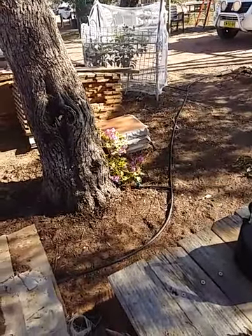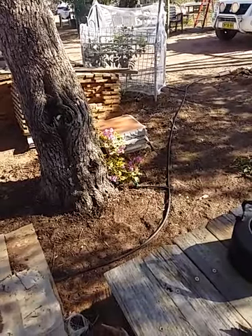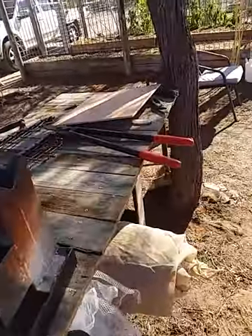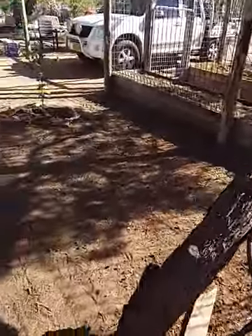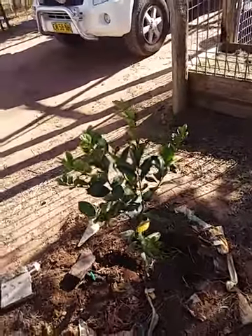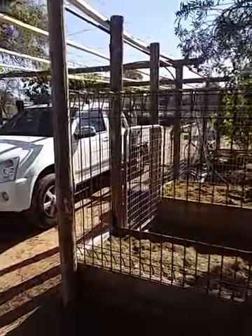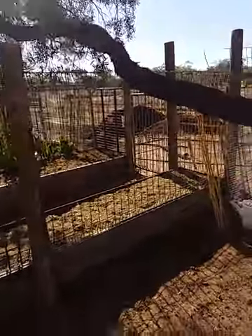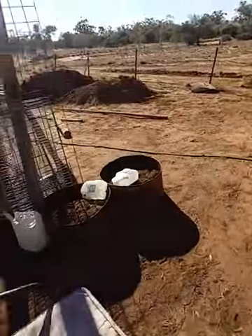There's that bougainvillea that Ken got me — it's a variegated one and I'm pretty confident they're a dwarf variety, not a climber. This is the second lemon tree that I put in, it's going really well. And I've got a capsicum there with some fruit on it. This is the lemonade tree, hasn't started to really take off yet.